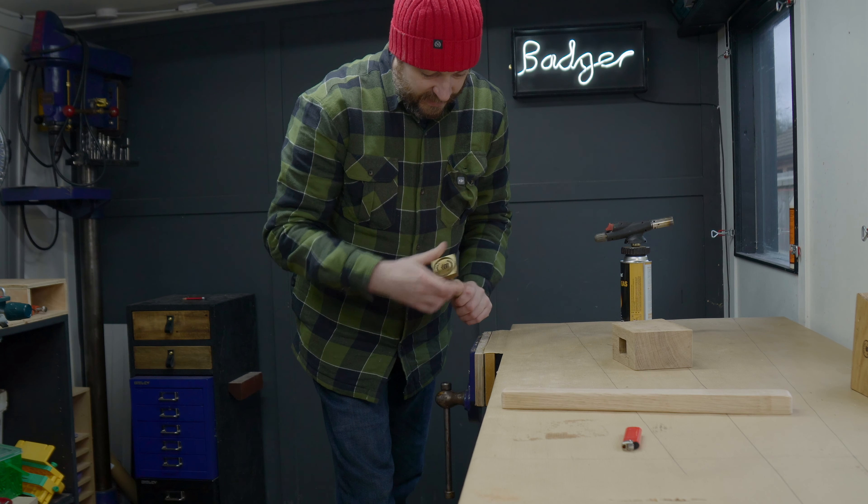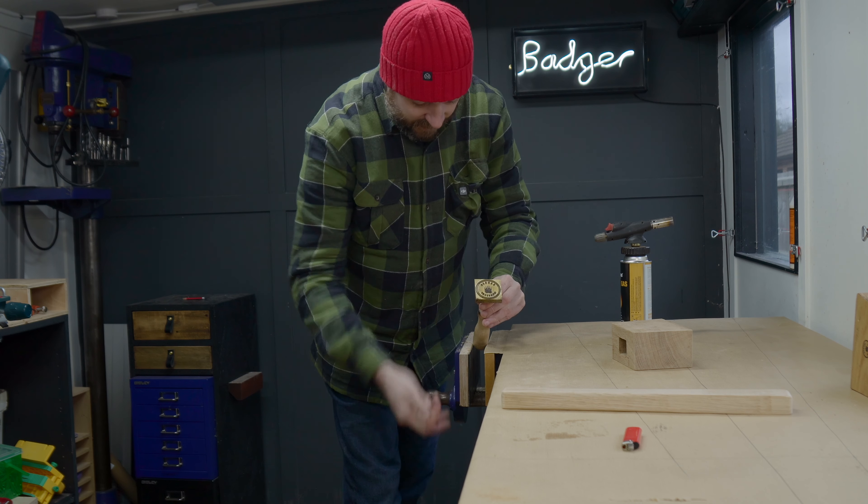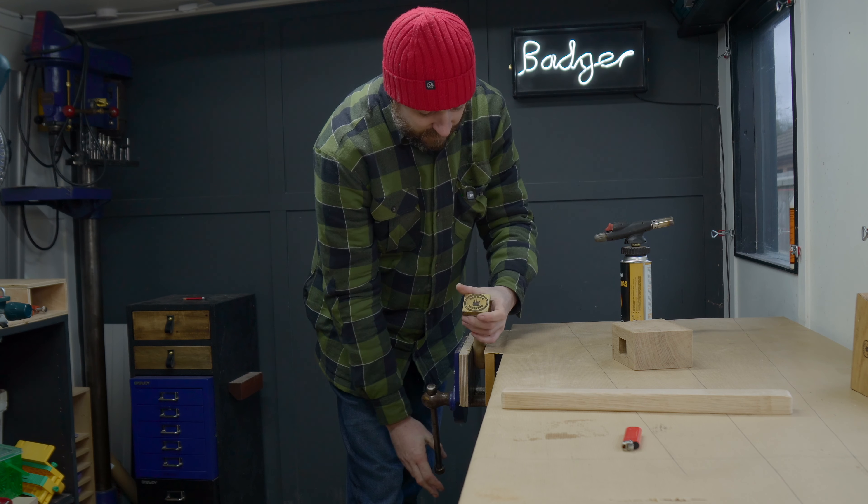The last job is just to add my maker's mark. I have an electric one but as I'm going all hand tools, I'm going to use the one I have to heat up with the blowtorch.